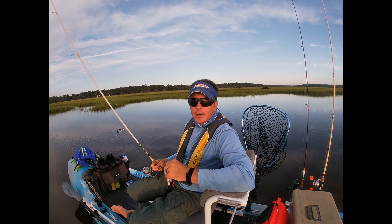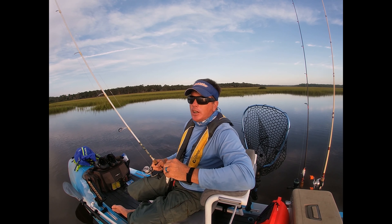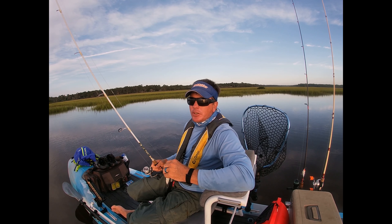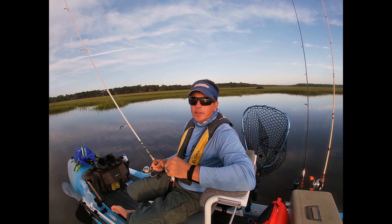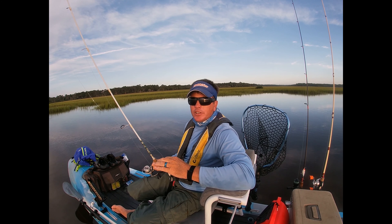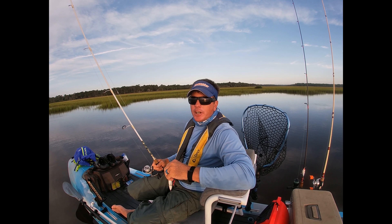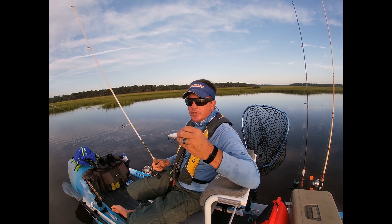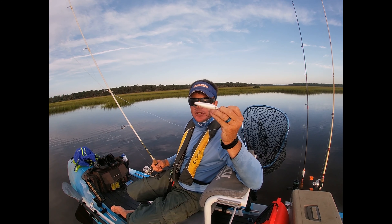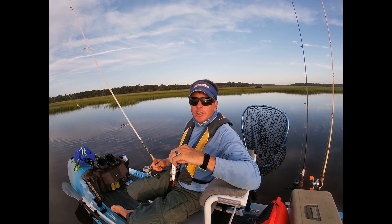You move around, work grass lines, work oyster beds, work structure. There are really three different types of top waters. You've got a plug style like a chug bug that has a cup in the front. You've got a prop bait that has a prop in the front and the back, or just the back, or just the front. And then you've got the cigar style — this is a skitter walk here.